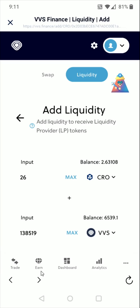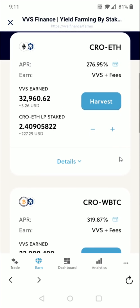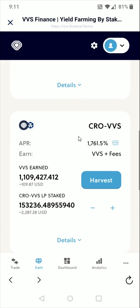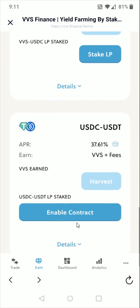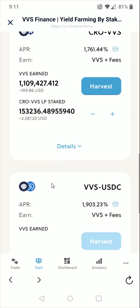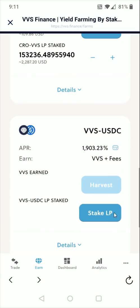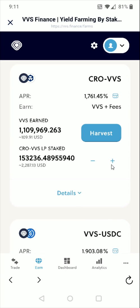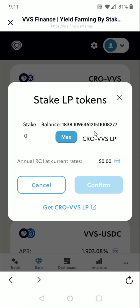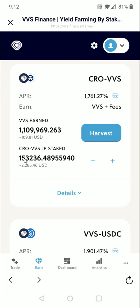Now we want to go down, click where it says earn, and then click on farms. In the farms, I'm going to be adding to the CRO-VVS pairing. If this is your first time, you'll need to click 'enable contract.' After enabling the contract, you'll get a button that says 'stake LP.' For me, the option is to add via the plus sign, so I click the plus sign, select the max amount of my balance, and click confirm. It was successful — we get the green check mark — and that has now been added to the CRO-VVS liquidity pool.